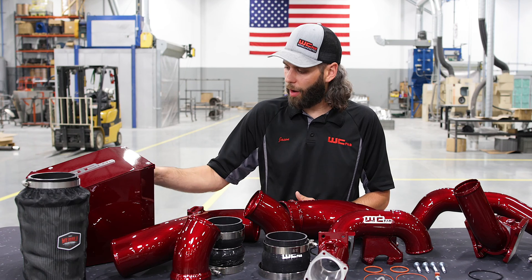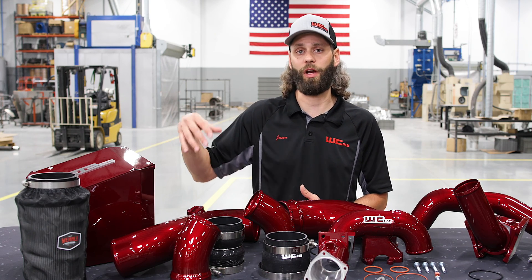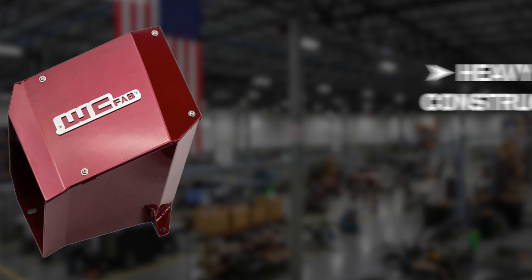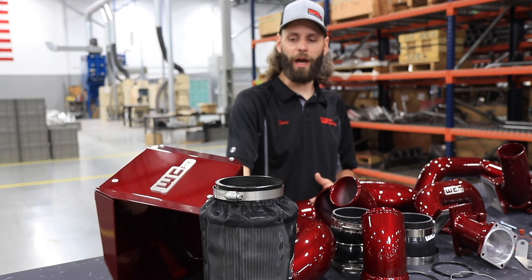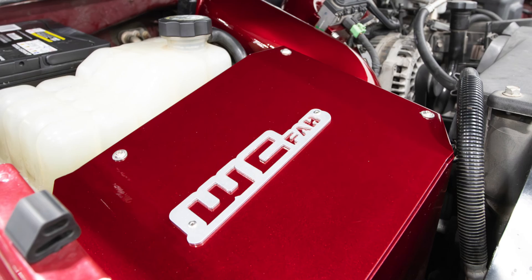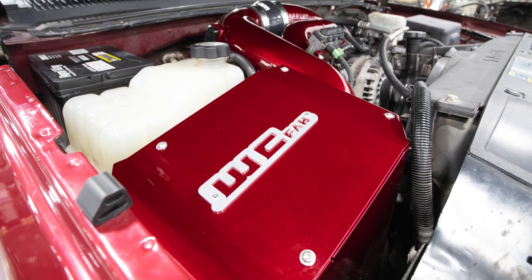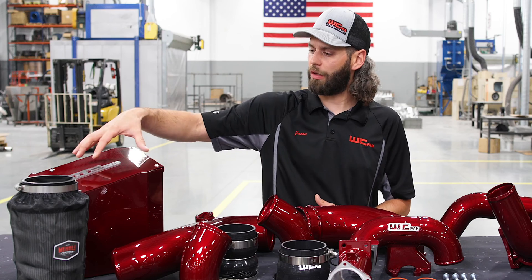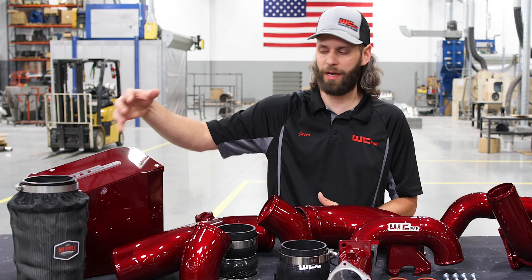These are an upgrade from our previous model kits which was just an intake pipe with an air filter on the end. This is a heavy-duty airbox — not 16 gauge flimsy sheet metal — with three full sides and a bolt-on lid. We're pulling air from the fender as well as from the bottom through the fender well for increased airflow to that air filter versus the factory plastic box. The lid is removable and is bolt-on with four allen screws to service and access that air filter.